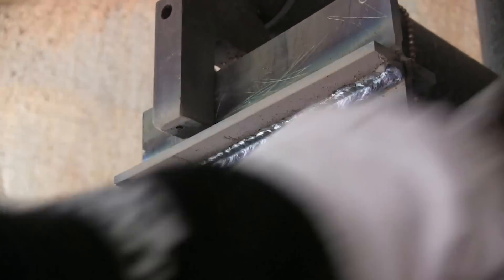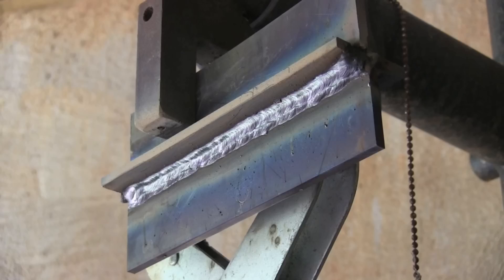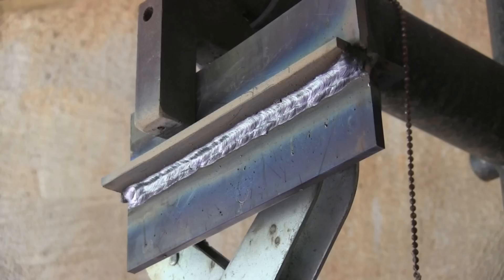I'm just getting some practice here — I'm a little rusty, definitely need some practice. I'm running a three pass. I didn't get any arc shots of the second two, but we'll cut and etch that later and see how it did.